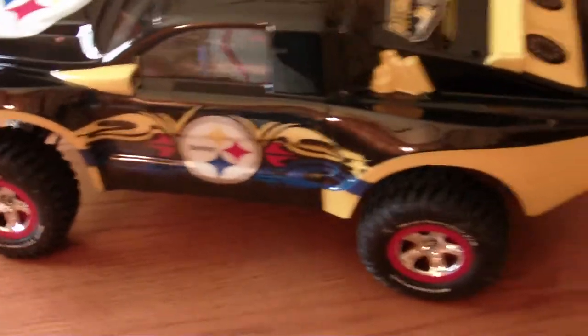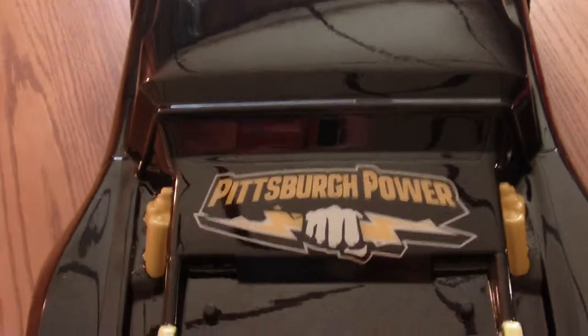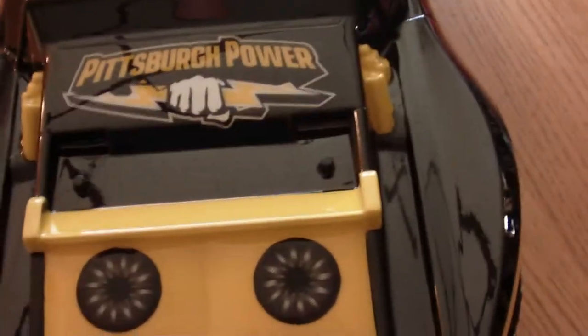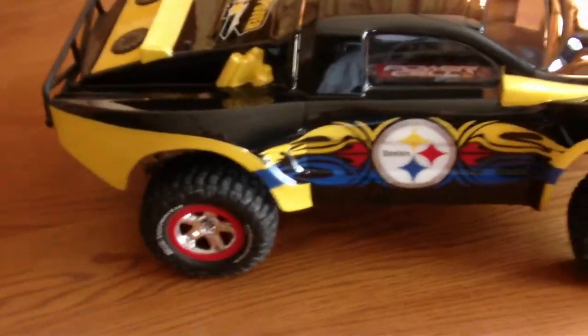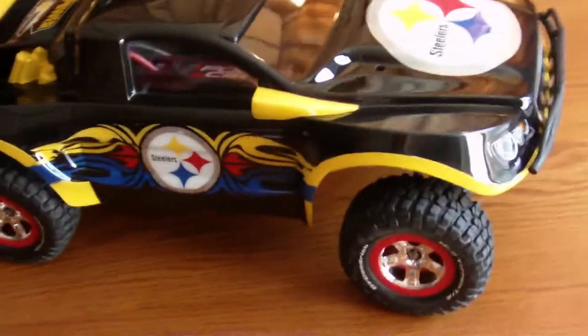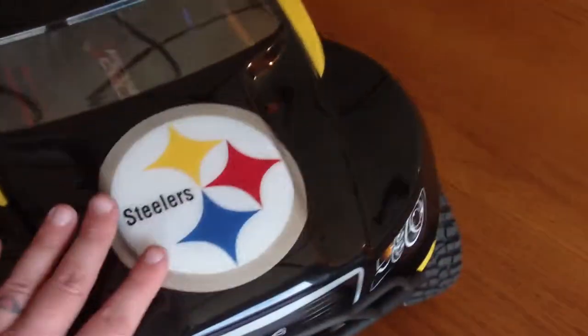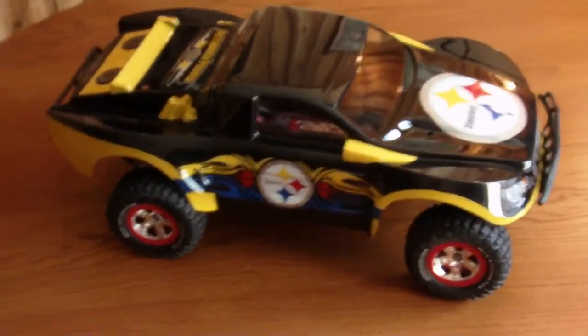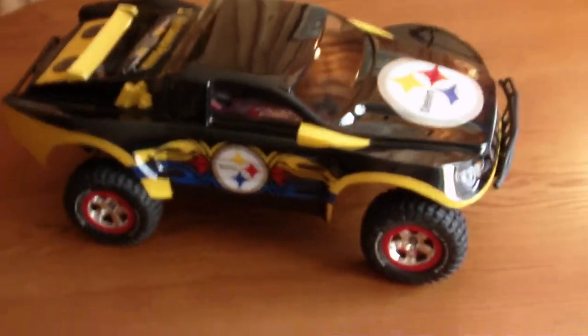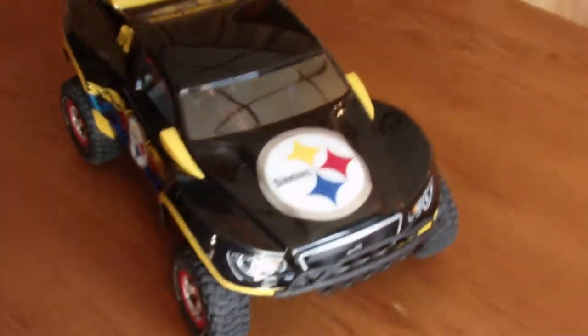It's kind of dark that way. Pittsburgh power back here. Nothing on the car is stickers — it is all airbrushed. From underneath, these are stickers right here, but everything is done with stencils laid on and then airbrushed on. So yeah, just figured I'd make a quick video and see what everybody thinks. Hopefully there are some Steelers fans watching this video who might appreciate this more than other fans.